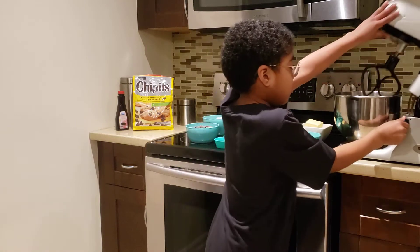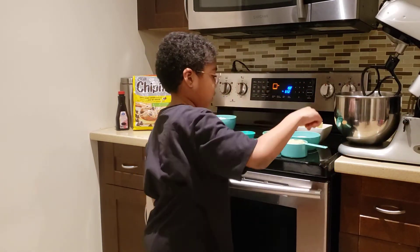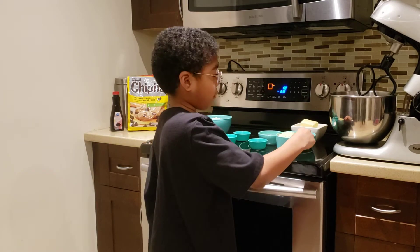Now we're going to open this and then we put in three ingredients. What are the three ingredients you're going to put in? Brown sugar, white sugar, and softened butter.